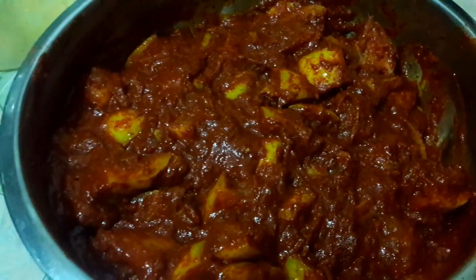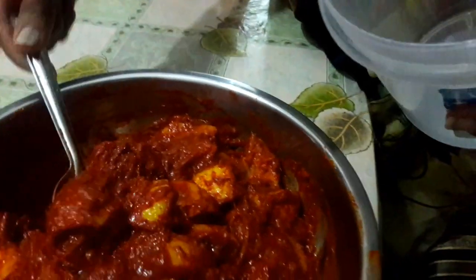Now our pickle is ready. Store this in an airtight container. We usually have this pickle with curd rice and it tastes really good.